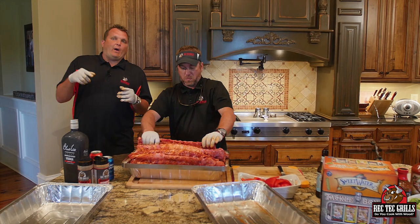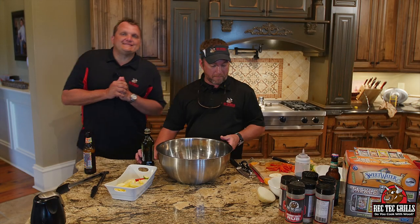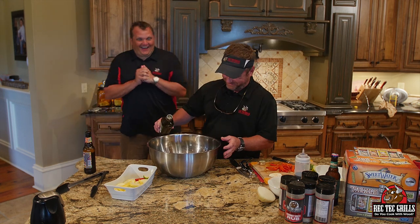So what we're going to do, we're going to go out to the grill, get these guys on at 275. We'll see you at the Rectec. So with our ribs, we're going to do a little summertime vegetable medley.